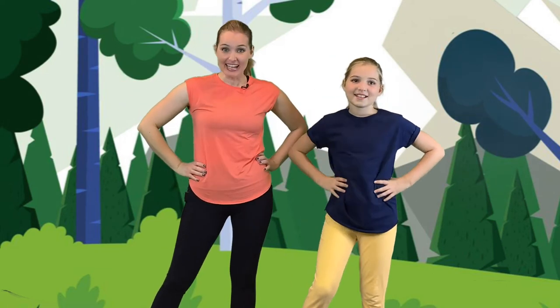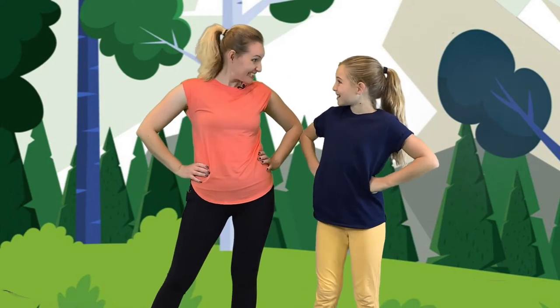Hi Musical Kids! Hi! I'm Carrie Ellen. And I'm Jane. And today we are going to pretend to be lots of different animals. Really? Yeah!